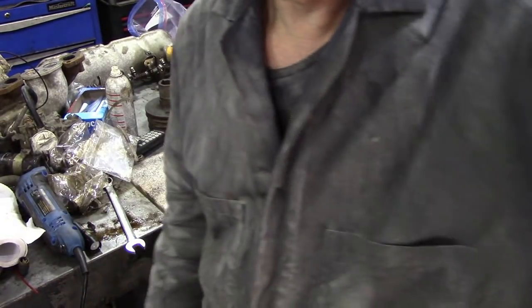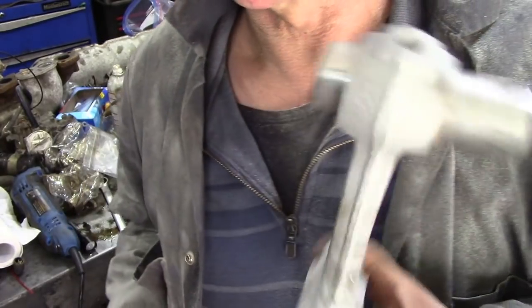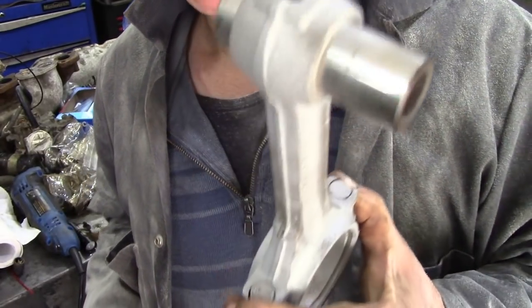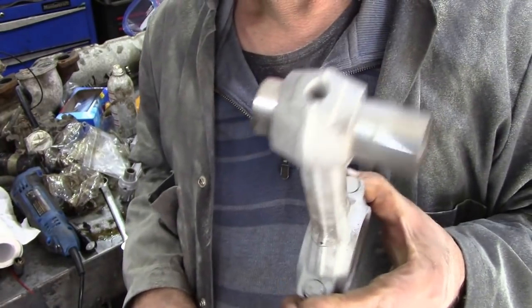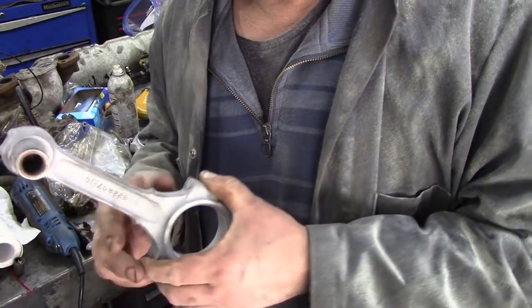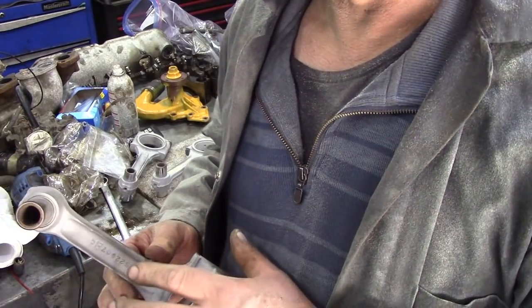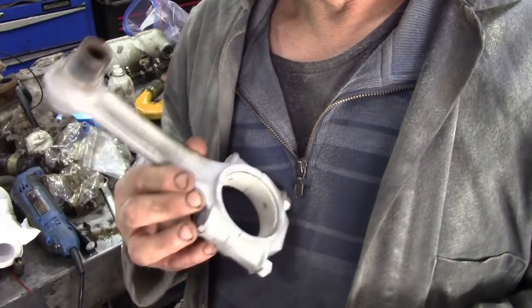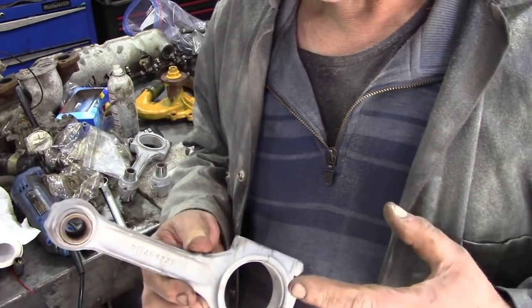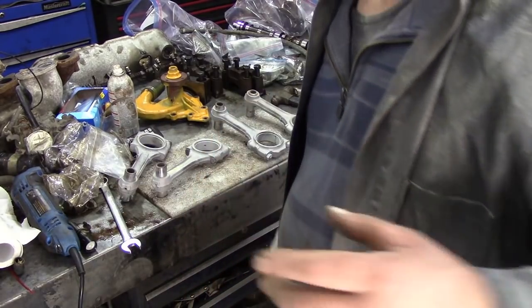Not too bad. So the next thing is to strip them down — take the pin out, take the bearings out, and then into the ultrasonic, then put some Crown rust proofing on it. I know it sounds crazy, but when we put them in the bag we don't want them to sweat. It's really hot today.